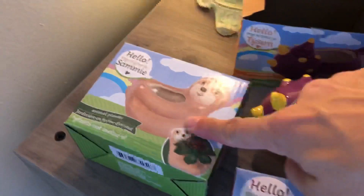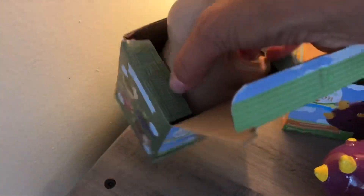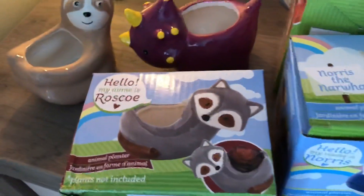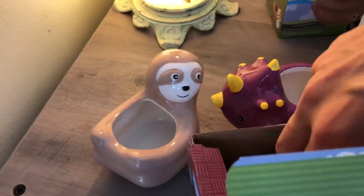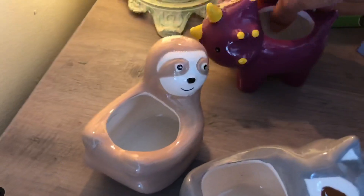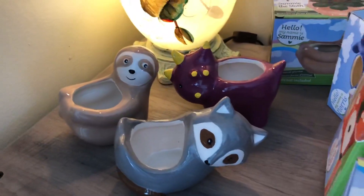Then there is the sloth. And then we have the raccoon. Also make sure they're not broken, because I did purchase the raccoon and it was broken — I didn't notice, so I took it back. I had to get it right away because they do tend to sell out pretty quickly.